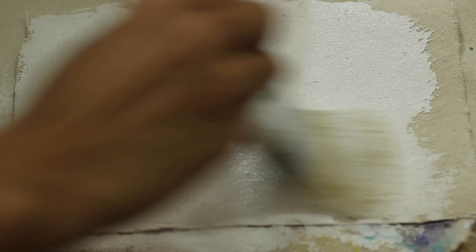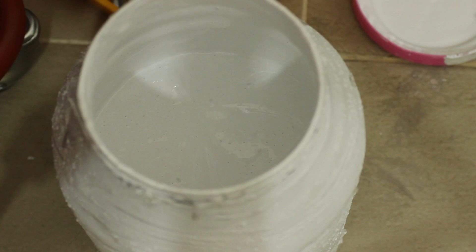Gesso is one of the most important materials for painters. So much of it is used, and it is used so often, especially if you make your own canvases. A huge downer though is how expensive gesso is, especially if you're covering a lot of surface. So as part of my 'don't buy it, make it' philosophy, I put together this video to show you a cheap and easy way to make your own.